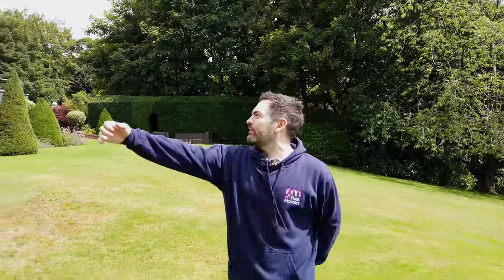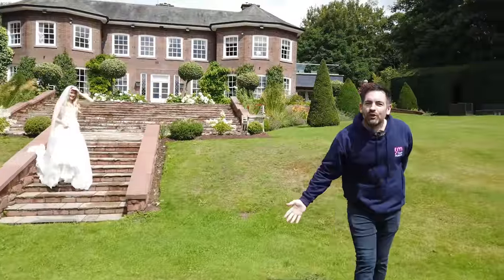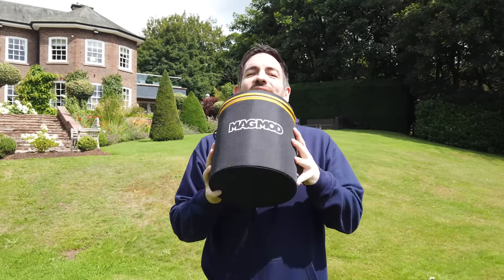Hi buddy, I hope you're well. This is one of the most exciting videos I've made for a long time because not only am I at the stunning Delamere Manor in Cheshire with my friend Kit, but for the very first time I'm going to be using the brand new Magmod XL kit.